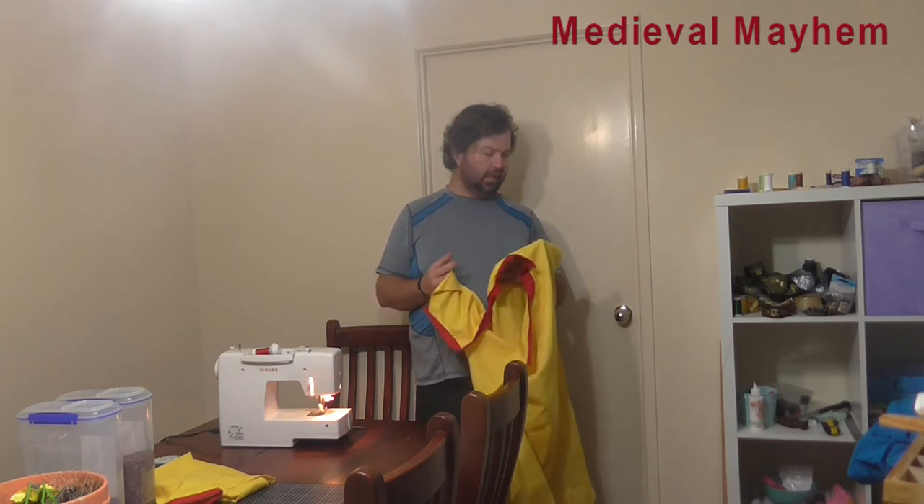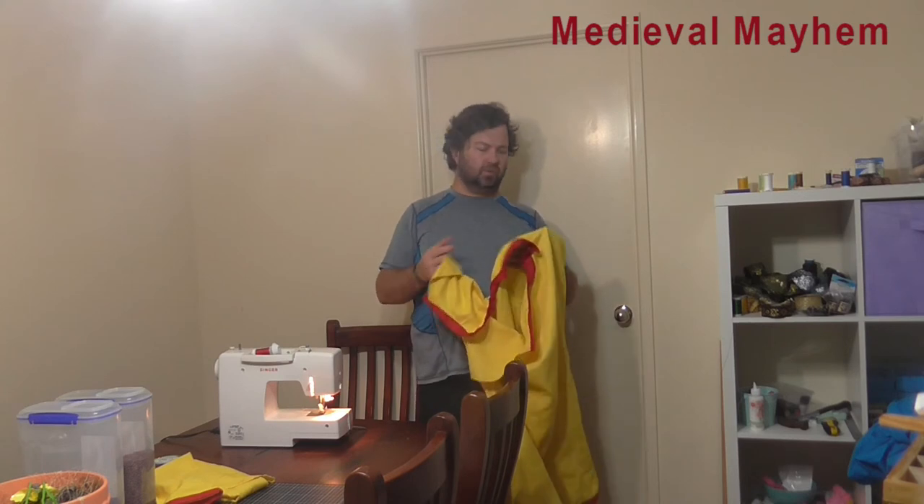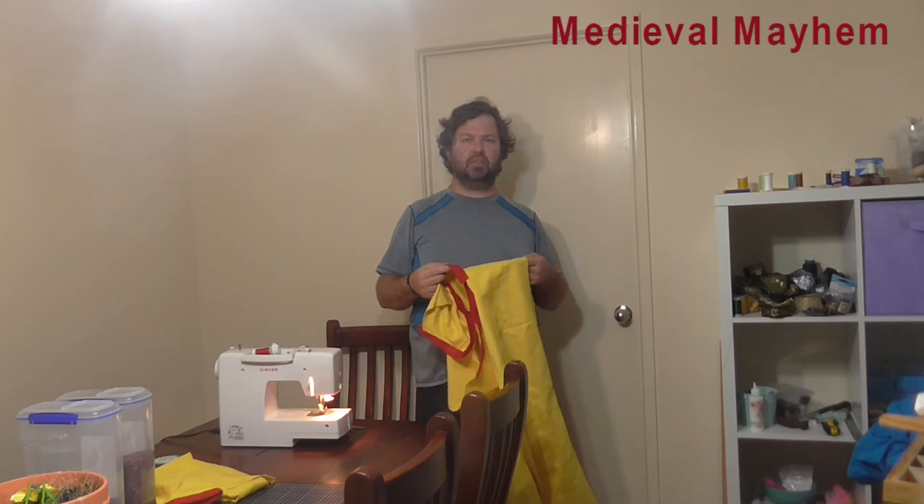Now is a really good time to go around, check all your seams, make sure they're all consistent, and tidy up any of the edging. I also need to match up where the shoulders are going to join on, just to make sure all the seams are going to be nice and even.